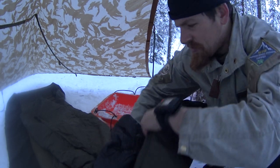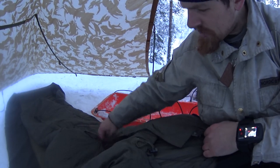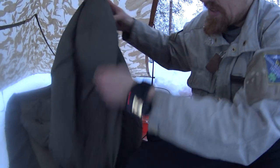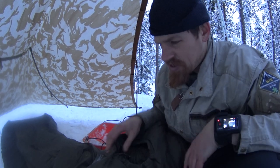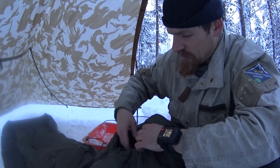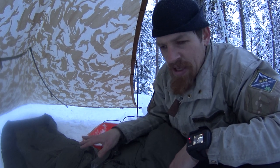A small detail worth showing: these army sleeping bags have a zipper on the front. When you look at hiking sleeping bags, they often have a collar around the neck that stops air moving out. With army sleeping bags you don't have this feature, so when your head is inside, a lot of air escapes through the face hole. An additional problem is that moisture from breathing also goes into the sleeping bag.